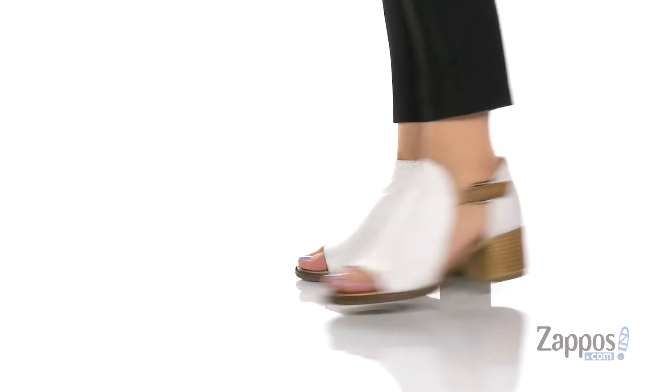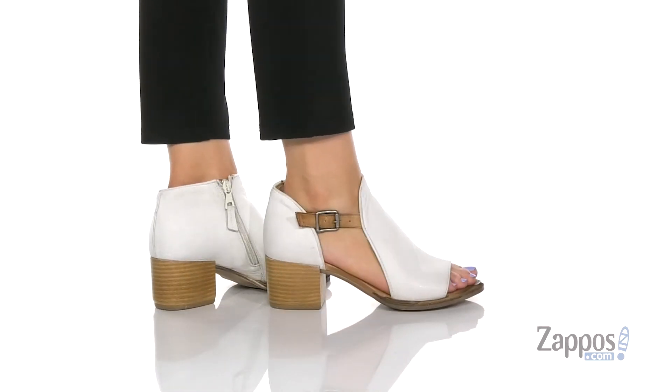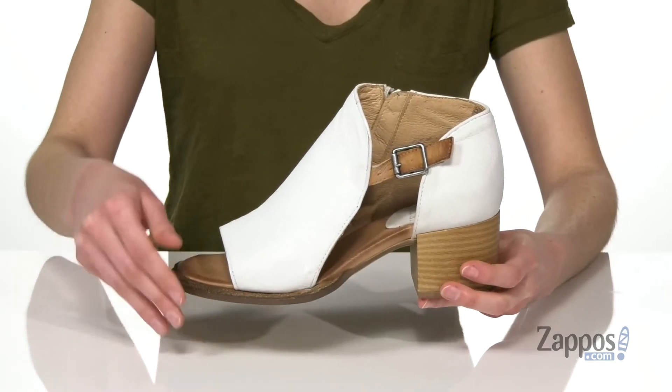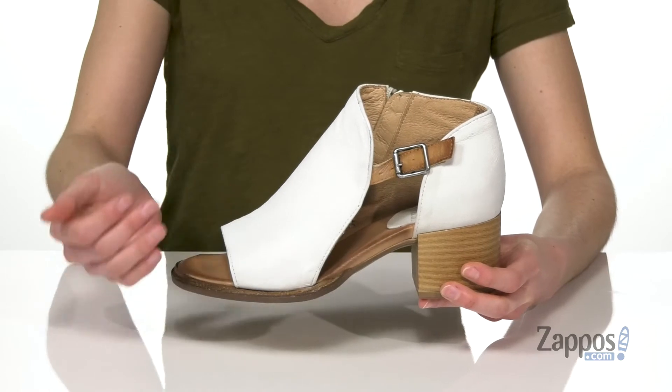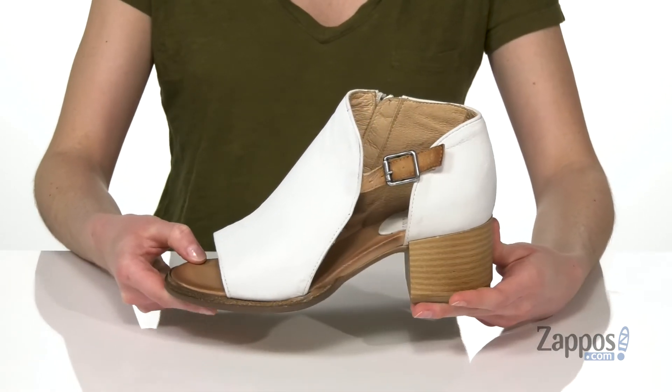These booties have a bit of a bohemian look to them. I love that white leather mixed with the stacked heel. You are getting two inches of lift at the back. Two-piece construction with this little decorative buckle connecting the two halves, and you've got an open toe at the front. These are super cute for summer with a little flowery dress.